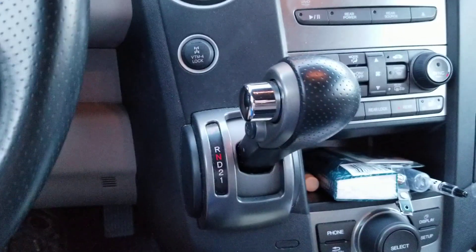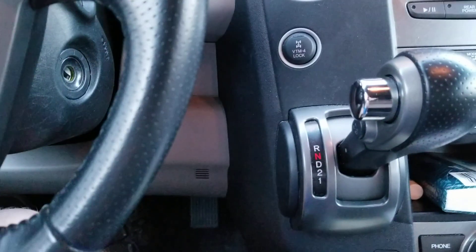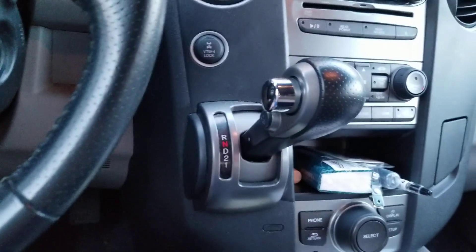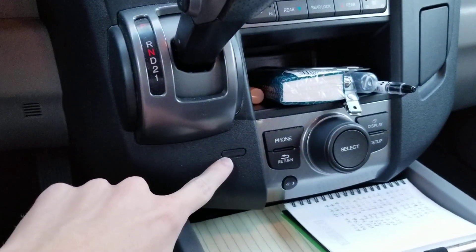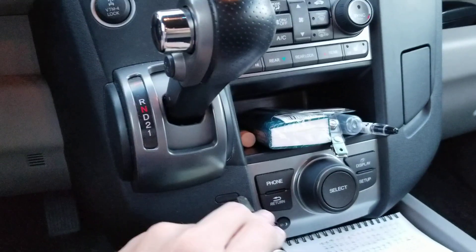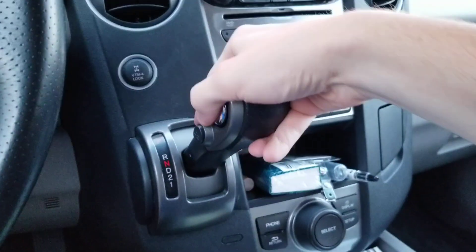In vehicles with automatic transmissions, you are only allowed to remove the key with the transmission in park. Normally if you want to bypass this, you take this off, insert the key after you've taken it out while it's in park, and then you can put it in neutral that way.